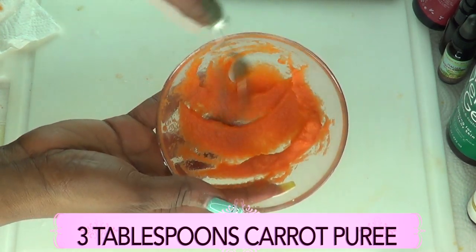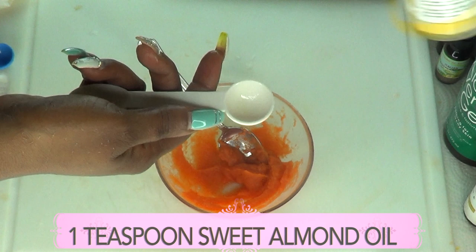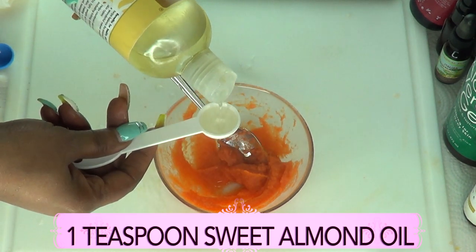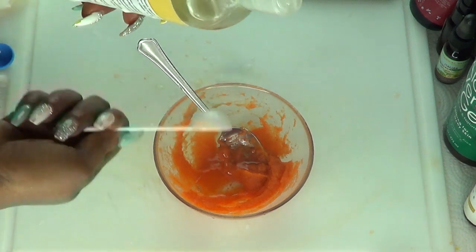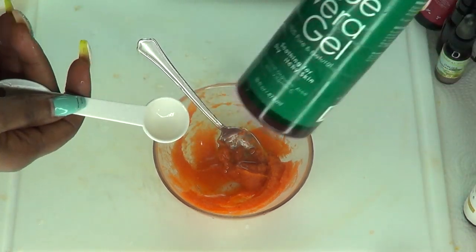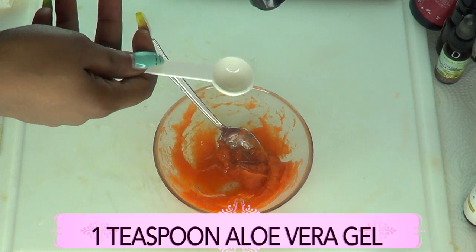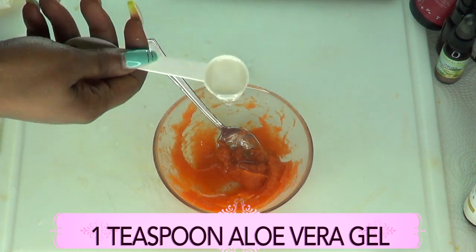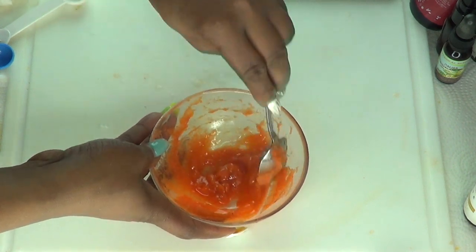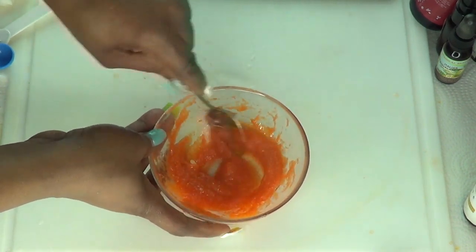This is about three tablespoons of carrot puree. The first oil I'm going to add is sweet almond oil — one teaspoon. If you're using grapeseed oil or coconut oil instead, use the same amount: one teaspoon. Next, we're adding one teaspoon of aloe vera gel. Let's mix this in a little bit — aloe vera gel, sweet almond oil, and carrot puree.